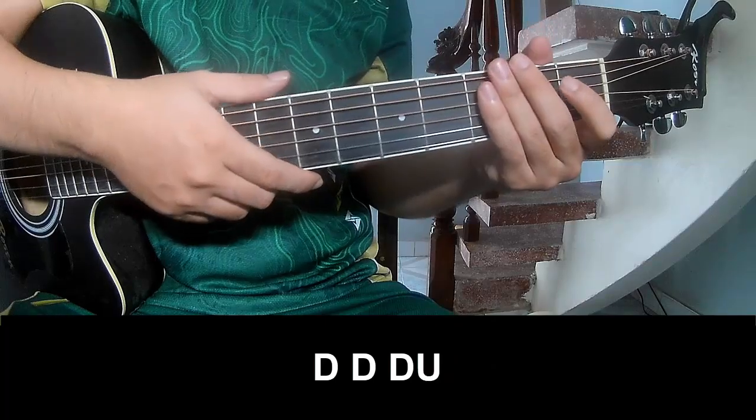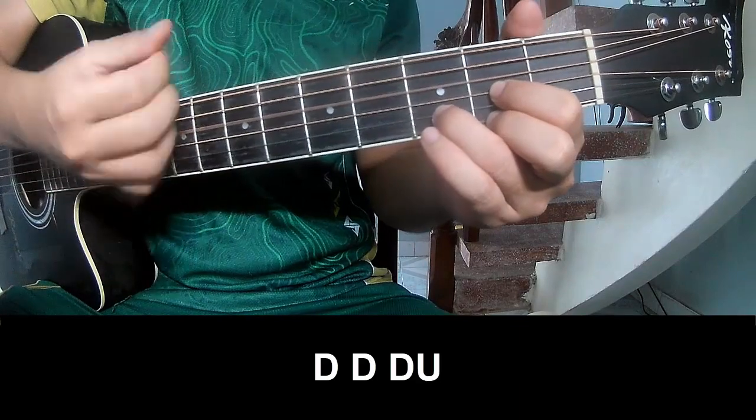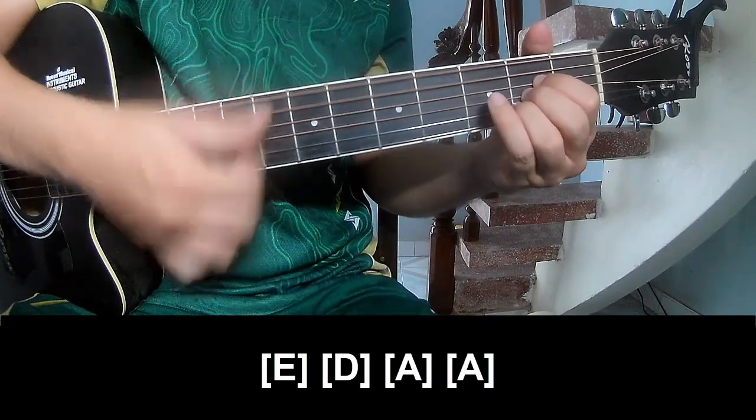Just pre-chorus, you play TOW, TOW, TOW, TOW, TOW, TOW, TOW, UP. And you play long E, D, A, A.